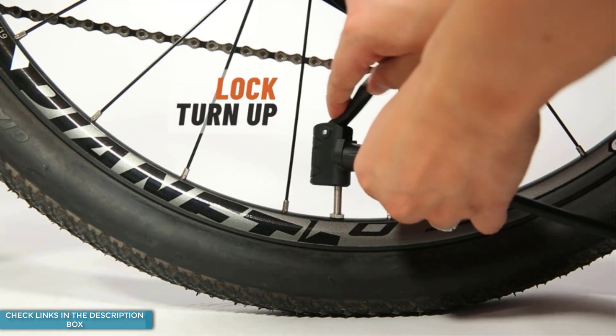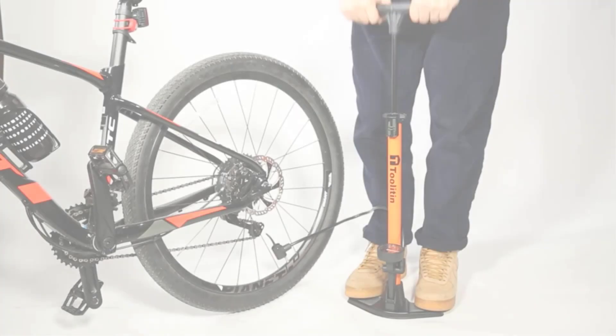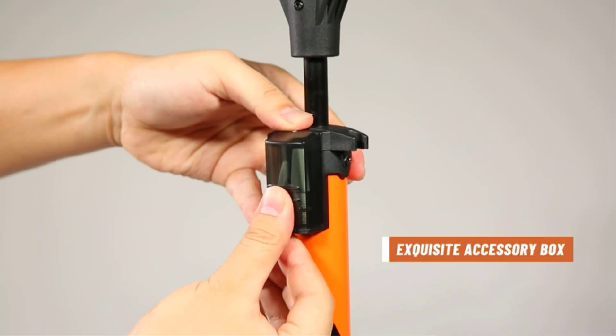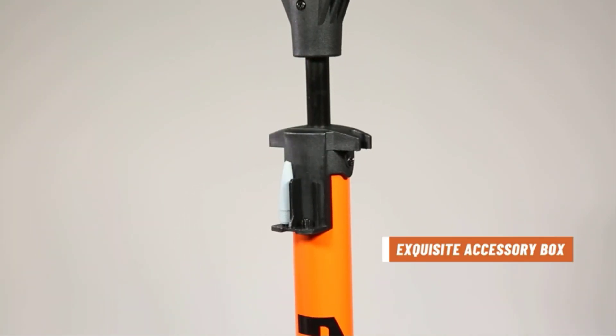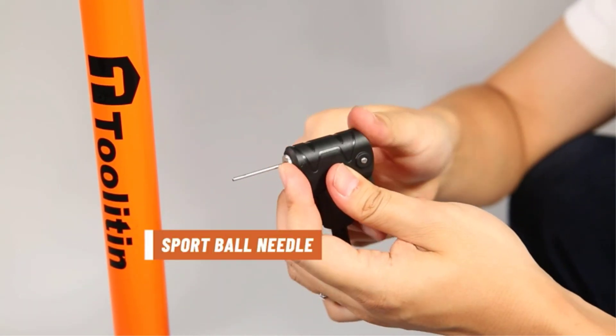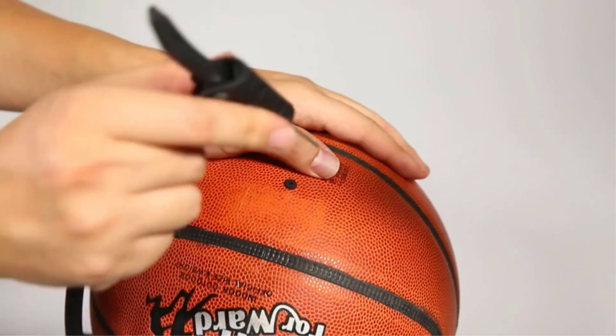It also comes with an accurate pressure gauge and is compatible with Presta and Schrader valves, making it suitable for inflating bicycles, electric bicycles, and motorcycles, as well as other inflatable accessories such as air cushions, basketballs, and footballs.